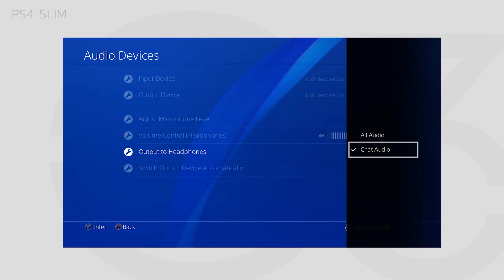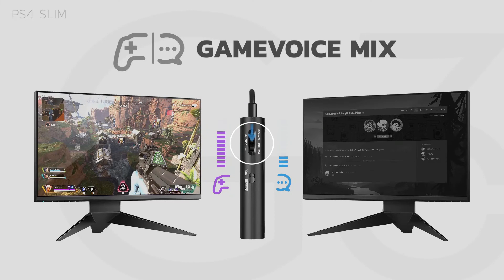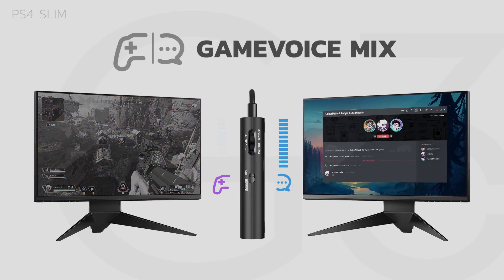Under Output to Headphones, select Chat Audio. Now you can use the dial on the right of the G3 to balance your game and chat audio.